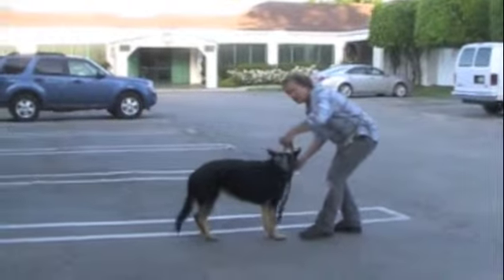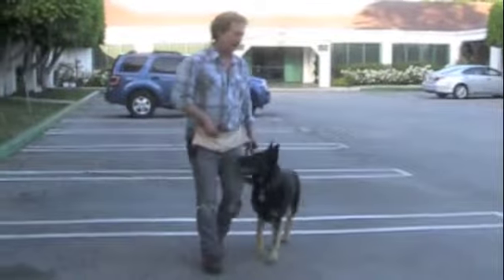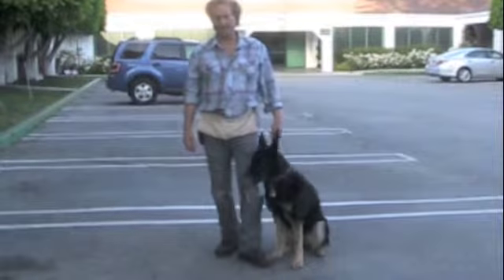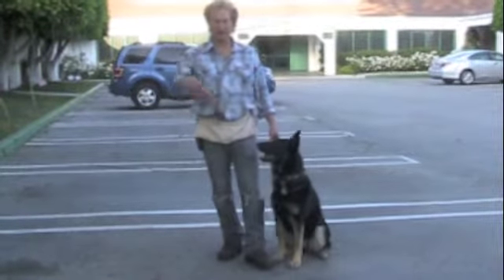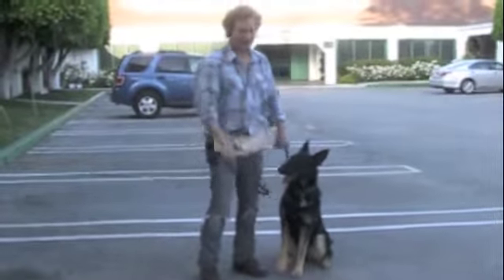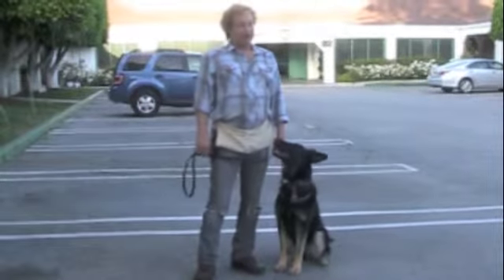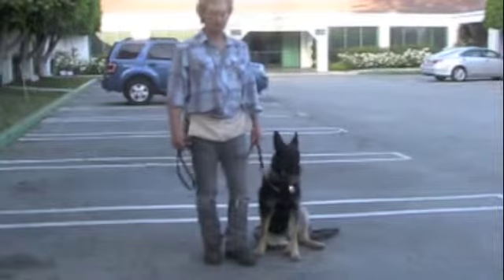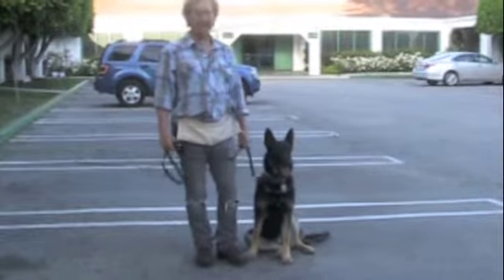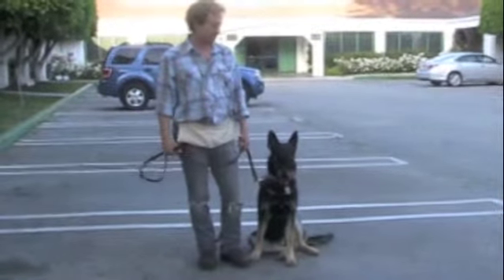My left hand grabs the leash. I step into her — very important, stepping into her. Have her sit. Just practice that. She already knows how to do it. If you do my moves, she'll do that. She's just been here for four days, so she's a quick learner — she's really getting it. And remember, less is more: less noises, less bending over, less commands, less everything, and she'll be a lot more efficient with her training.